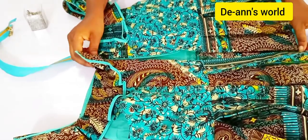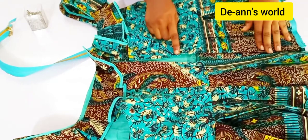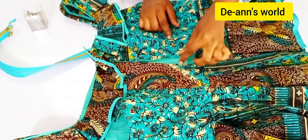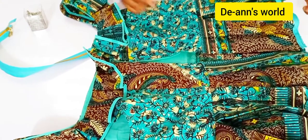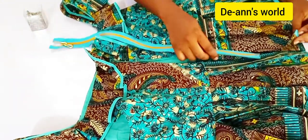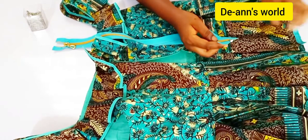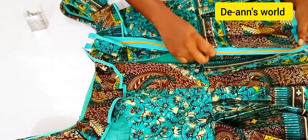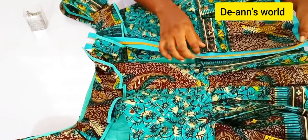If you don't know how to take this zipper bodge out, I have a video coming up with a detailed tutorial showing you how to take out the zipper bodge, because if you don't take it out it doesn't really look nice when you wear the dress.